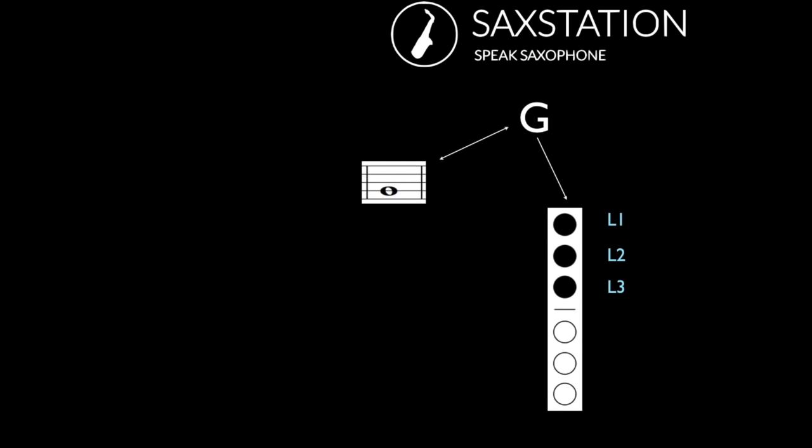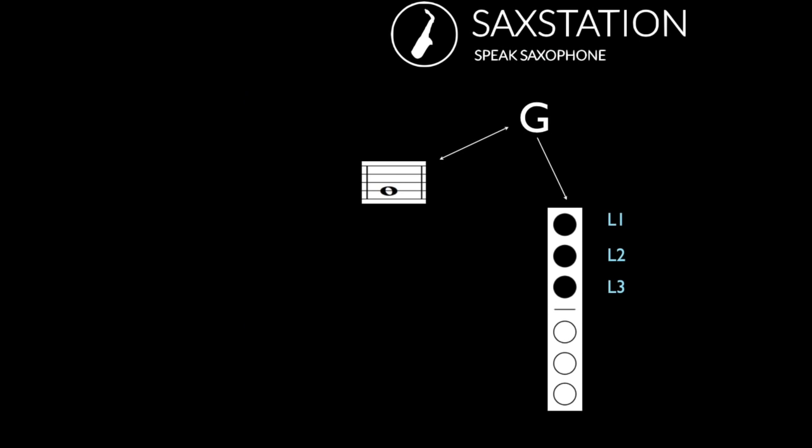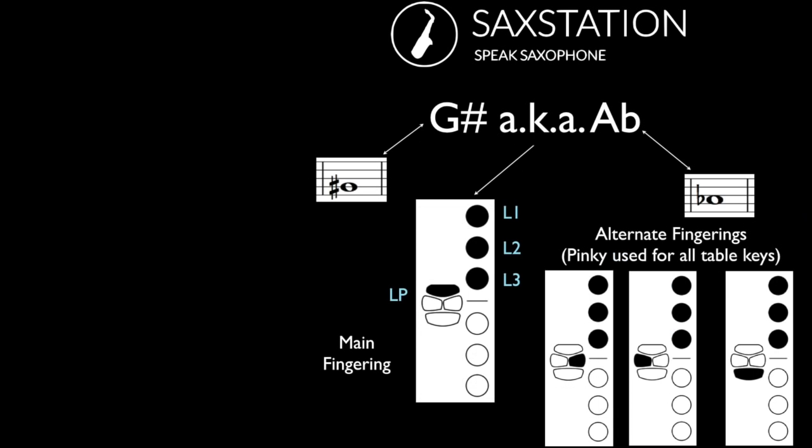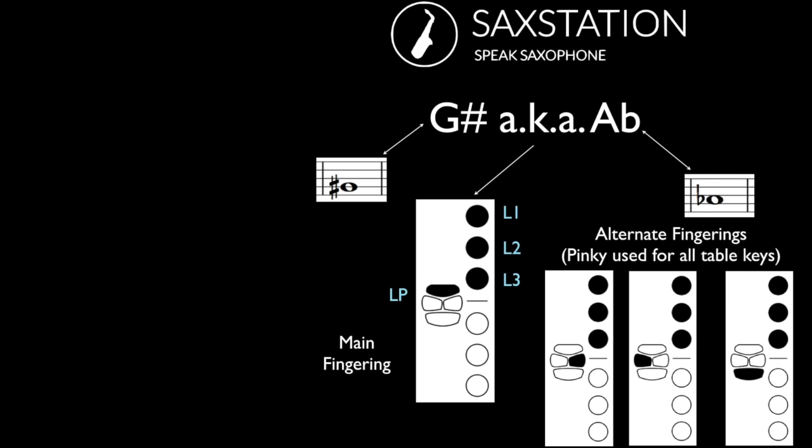Then you have G, and now we're starting to get into what I call the mid-range of the saxophone. The mid-range is usually what you want to start playing when you first start playing the saxophone — it's a little bit easier to play than the highest notes and the lowest notes. Then you have G sharp, which is also known as A flat. You have a few different alternate fingerings for this note. I generally will use the one on the left, but you can usually use the ones on the right. On some older saxophones, you might not be able to use all of those alternates.